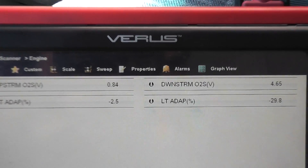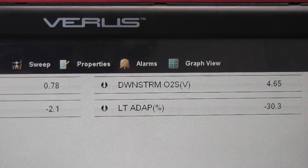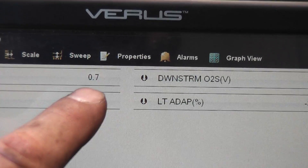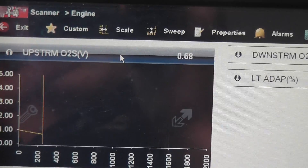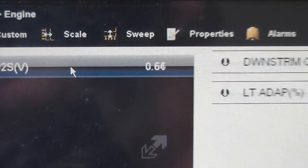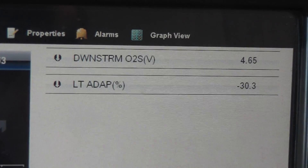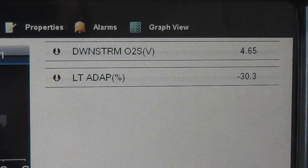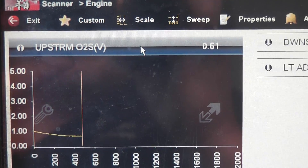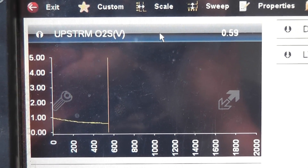I'm coming back inside the car because it started acting up. Look at the long-term fuel trim: minus 33 percent. Short-term is at negative 23. All this fuel is being taken away because look at the O2 — it's fixed at 0.7 volts, not fluctuating at all, just starting to warm up a little. The computer is responding by taking all the fuel away. The car is chugging right now. The O2 is lying to the computer, telling it the mixture is rich. The cause is a cold oxygen sensor and a blown heater circuit fuse.